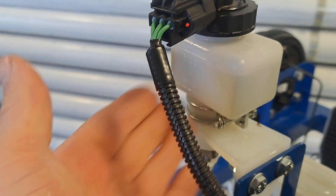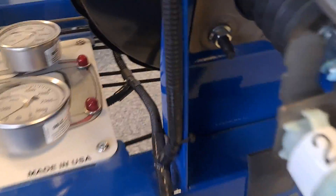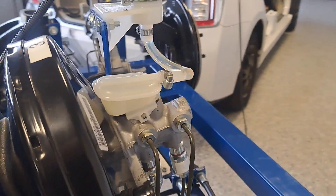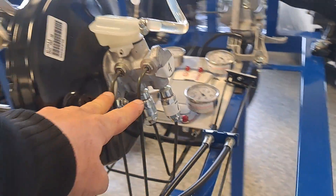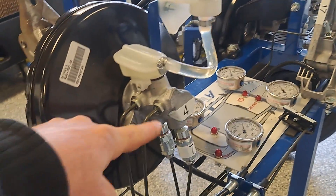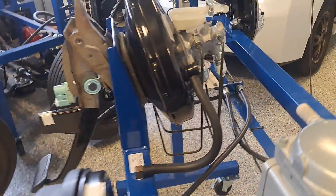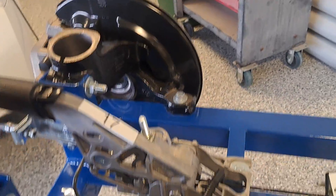Also here is the master cylinder. The master cylinder is where the pressure originates. If I push the brake pedal, it's going to push this plunger piston right here, and that will apply fluid pressure to both lines — typically this one's the front line, and this one's the rear. The front line goes to the front calipers, and the rear line goes to the wheel cylinders in the rear drums.